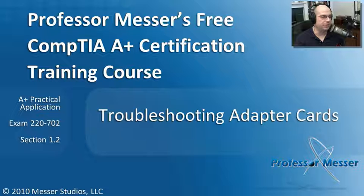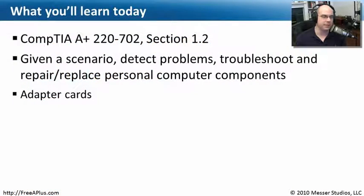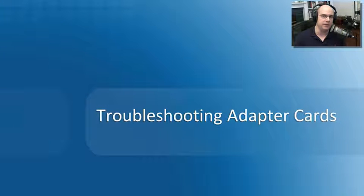Welcome to this module of Professor Messer's Free CompTIA A-Plus Certification Training Course on Troubleshooting Adapter Cards. I'm James Messer. In this module, we're going to go through the requirements from our CompTIA A-Plus 220-702 Section 1.2, where we need to detect problems, troubleshoot, and repair the adapter cards inside of our computer.